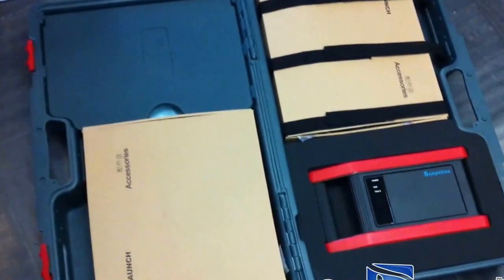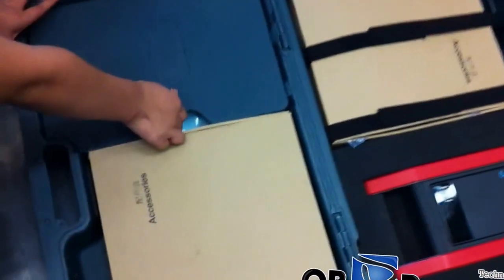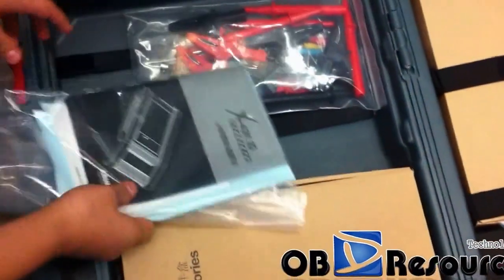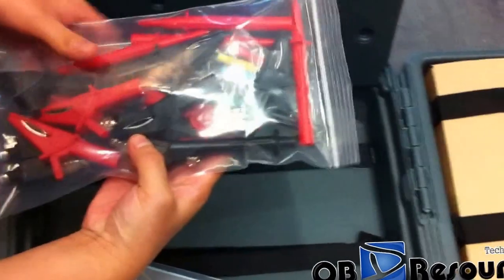Now we can see that inside there are two paper boxes and there is a cover. What is inside of the cover? We got a user manual, the package list, and some clips and adapters for the oscilloscope.